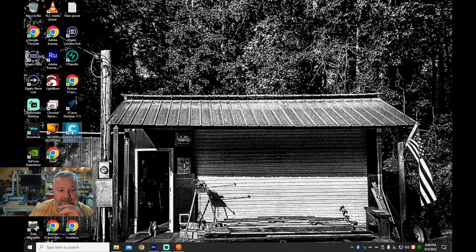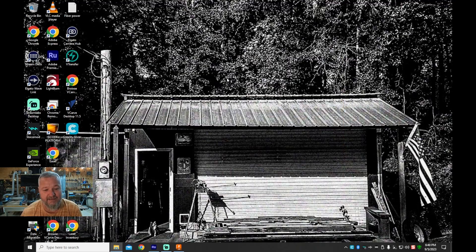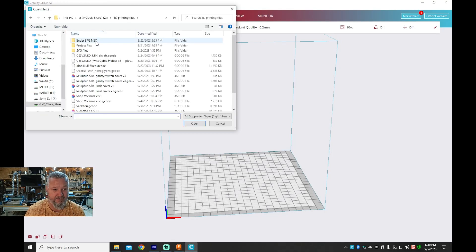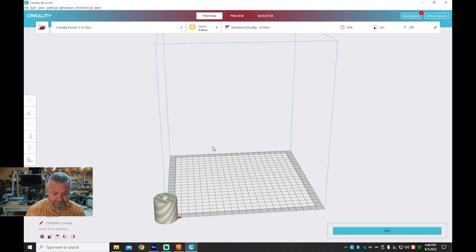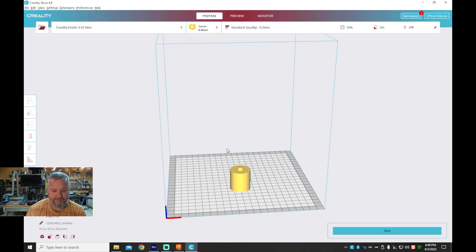Once you get your design built, because this is a Creality machine I use the slicer made for it. There are other slicers out there — some argue they're better — but the profile for my printer was already in their slicer, and I've had good luck with it. If I start tweaking the machine I may move to Cura or something, but so far this thing's doing a really good job. The file name is 'untitled' since we didn't name it. You bring it into the slicer, move it to where you want — I like to position it around 30 or so — to avoid wearing out one spot on the build surface.